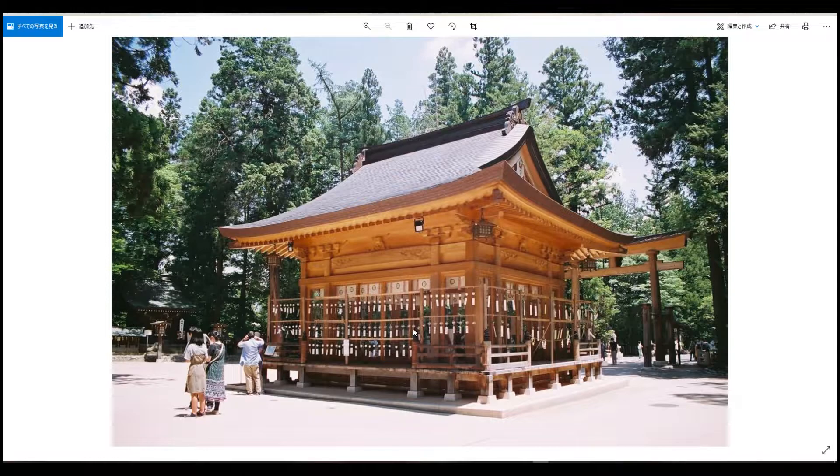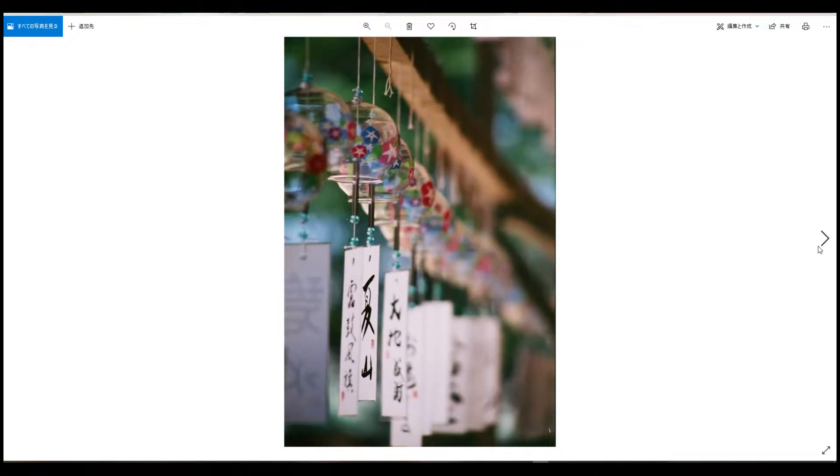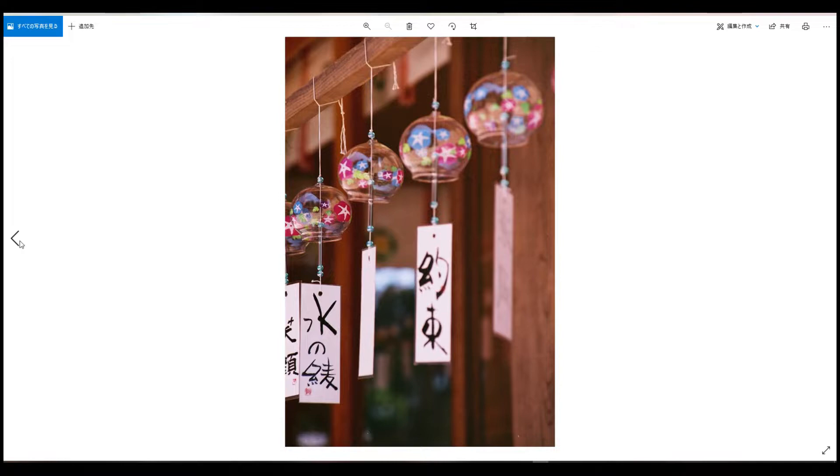今回見ていただきたい写真がこちら、この5枚です。えっと、これ穂高神社ですね。風鈴なんですけれども、こんな形で奉納されています。こっちの向きで撮影するのと、こっちの向きで撮影するのとで、多分、夏らしいのはこちらの縁側に向かって撮影したものと、